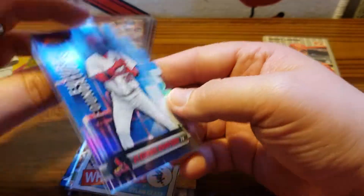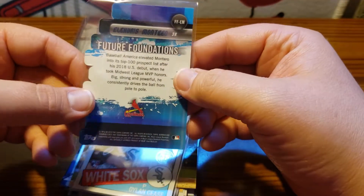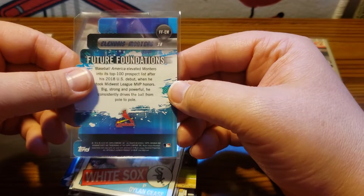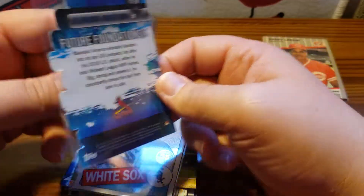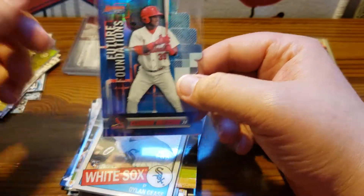We got a Future Foundations card — this is Bowman's Best — one of the die-cut cards. I did not pick up any Bowman's Best last year. I may pick up a box of these as part of one of my mixed breaks, but it is a cool looking die-cut card. It's one of the prospects.